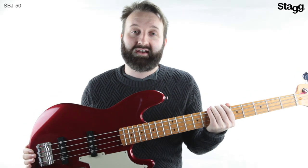All in all, this is a great starter bass for an affordable price, and it's perfect for taking your first steps on the bass guitar. Let's go.